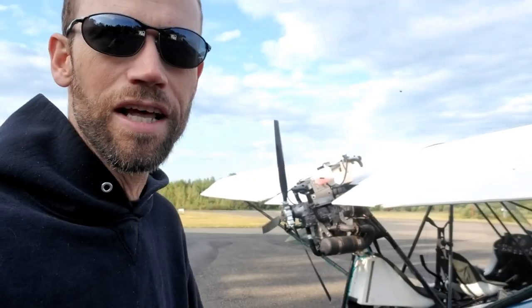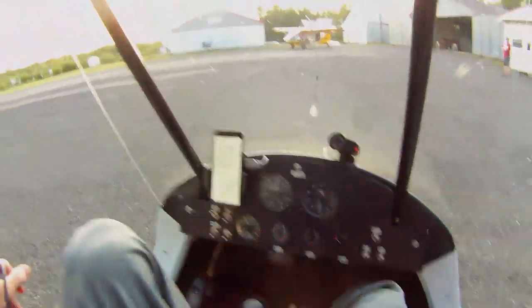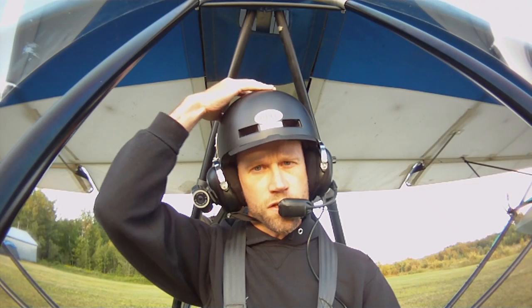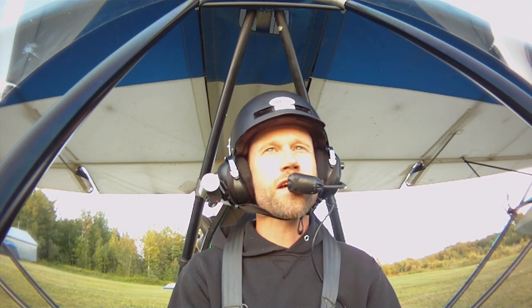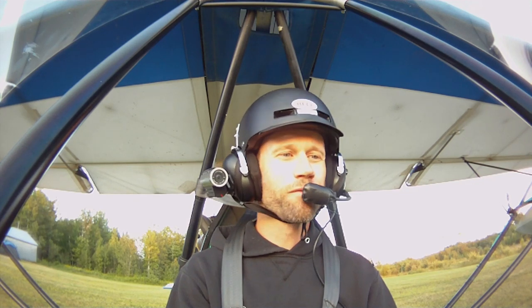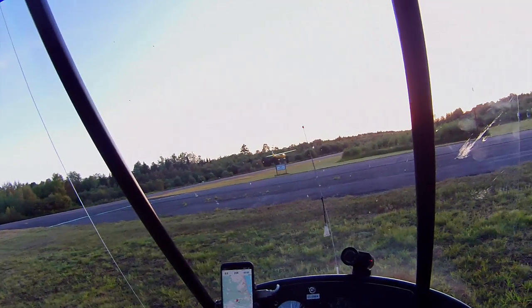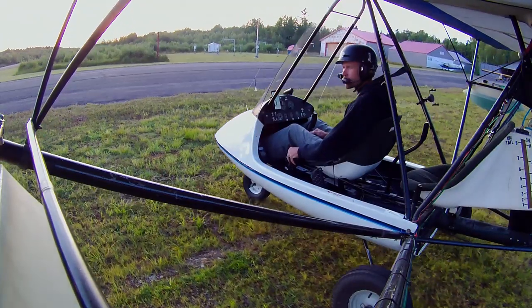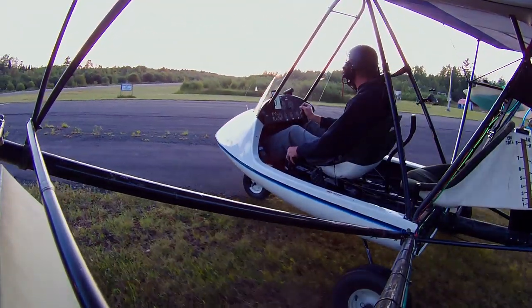So I'm pretty much exactly where I was before in terms of climb performance and cruise performance, and I might be just a little bit faster on the cruise side of things, but I have hardly any vibration now. So I'm very happy with the way it turned out. Let me show you. Let's go flying and you can see for yourself. Woodstock traffic, Ultralight India Whiskey Alpha, taxiing into position, runway 31, departure, Woodstock.